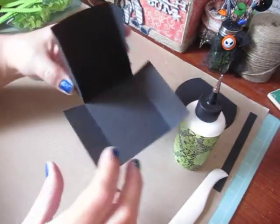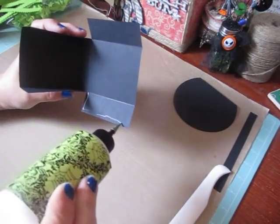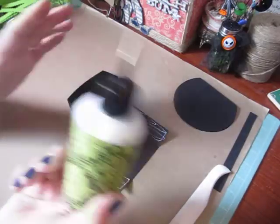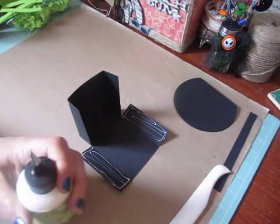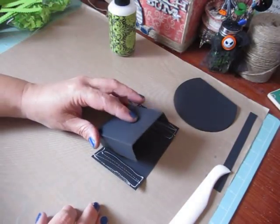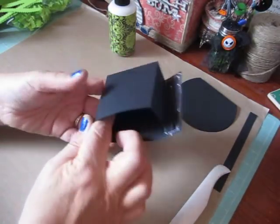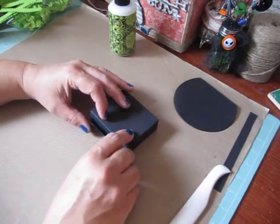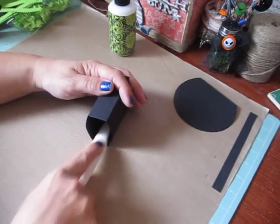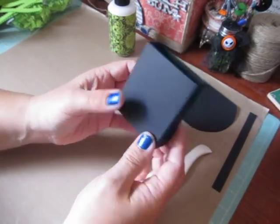You should have something that looks like that. Now add glue to this flap and this flap — you could also use double sided tape. Close the box down and fold up the flap to meet with the top, same thing on this side. Run your bone folder on the inside and there we go — we have our little box.